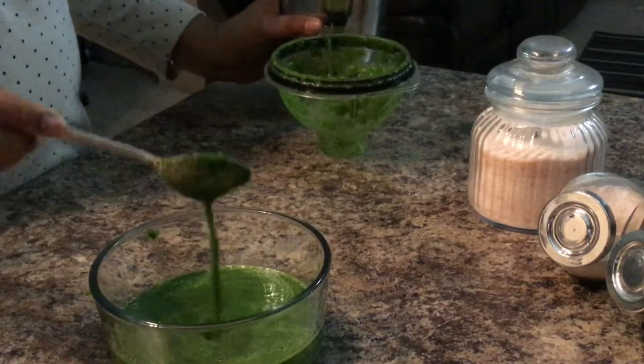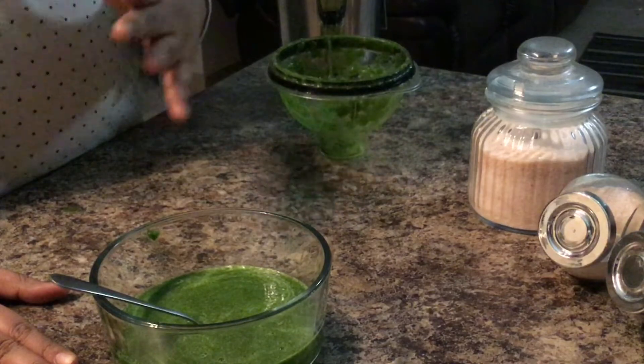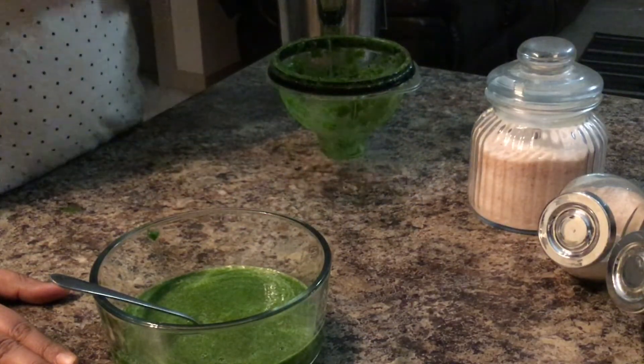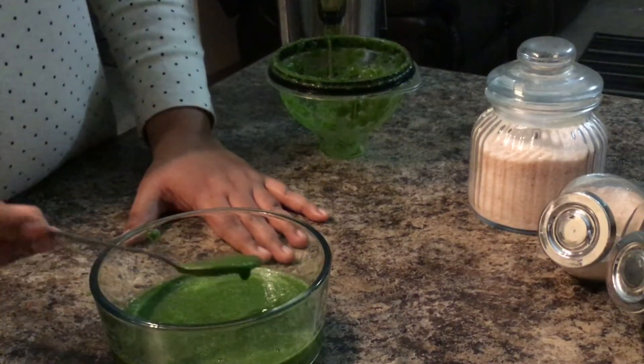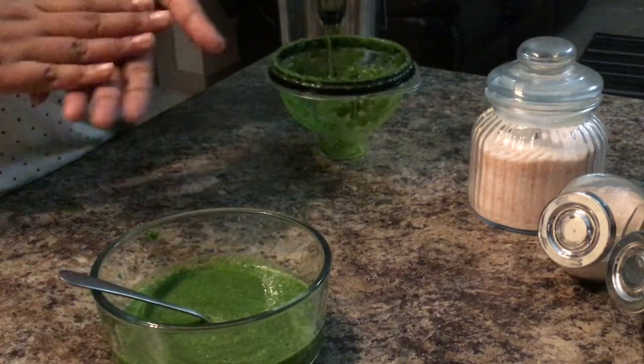It's very soft. You can use this for chaat items — you can use it with bread, panipuri, and other chaat snacks. Thank you!